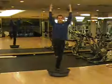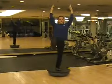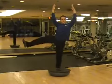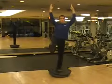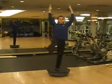Another great routine to practice is by doing a front kick and holding that position while slowly moving it to the side, then holding that position and bringing it back and forth.